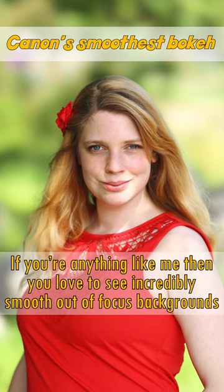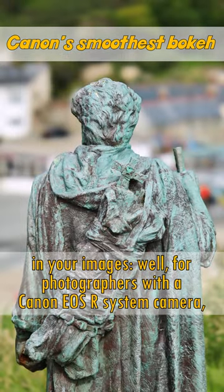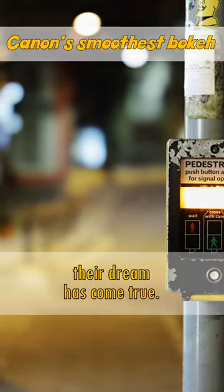If you're anything like me, then you love to see incredibly smooth out-of-focus backgrounds in your images. Well, for photographers with a Canon EOS R System camera and a whole ton of money behind them, or a good hire company, their dream has come true.